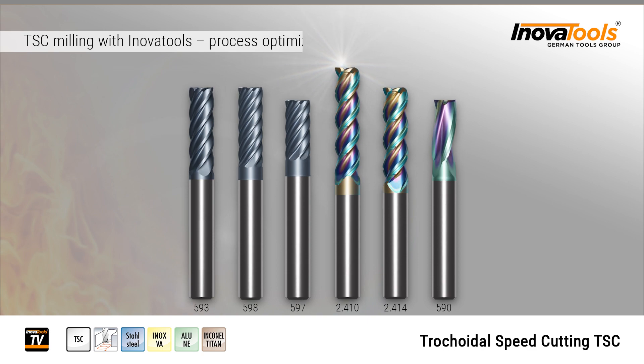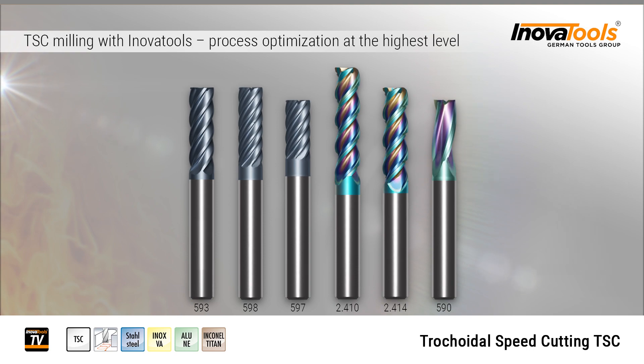TSC milling with InnovaTools — process optimization at the highest level. Article 510 for metals.